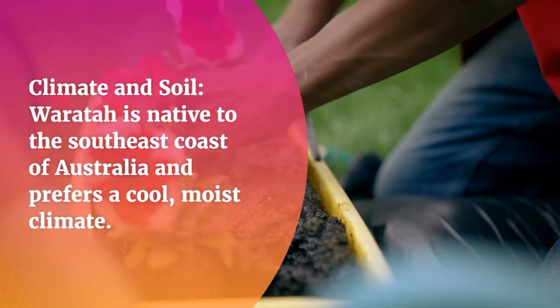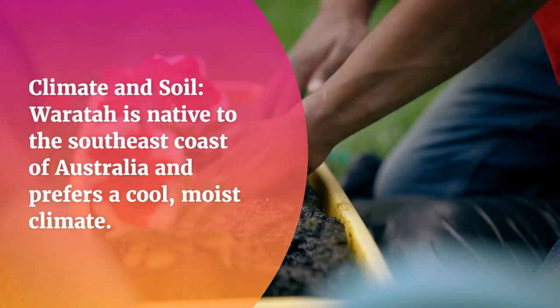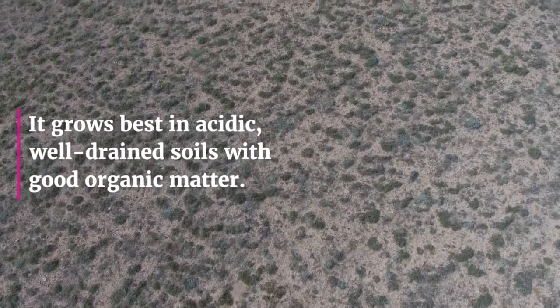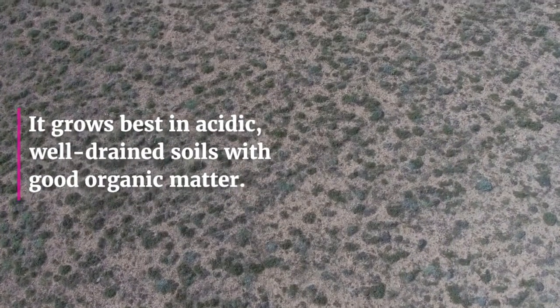Climate and Soil: Waratah is native to the southeast coast of Australia and prefers a cool, moist climate. It grows best in acidic, well-drained soils with good organic matter.